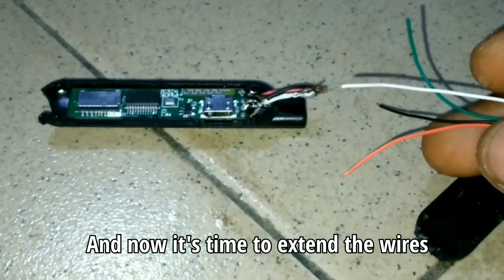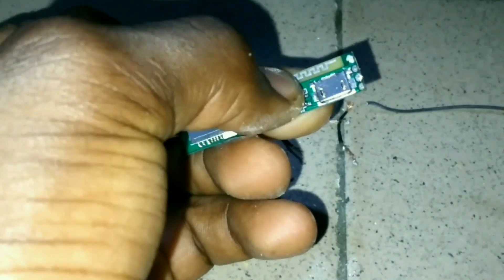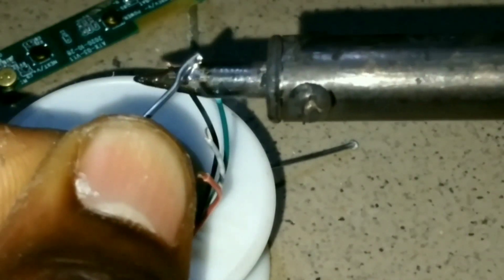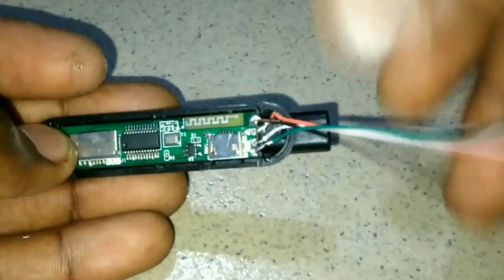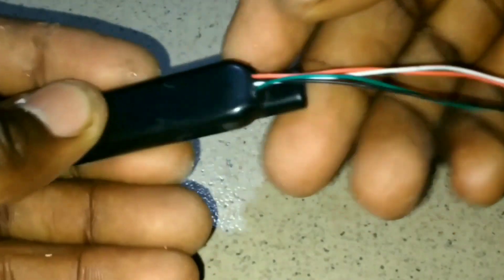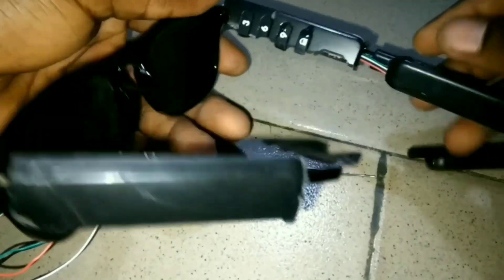And now it's time to extend the wires. Then I put the extended wires into its housing just like this.